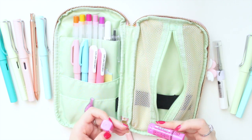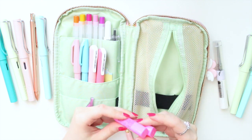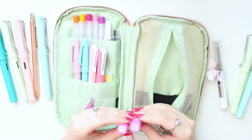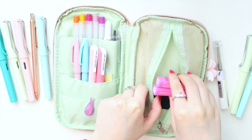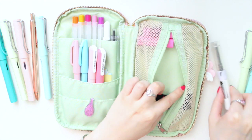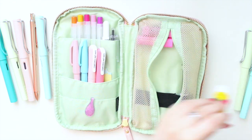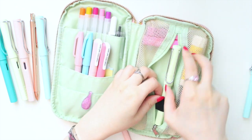In here I have a couple of Frixion stamp pens — a little sushi one and also a heart with a smiley face. I just use these to add a little bit of deco and cuteness to my journal spreads. As you can see, everything fits really well in here.